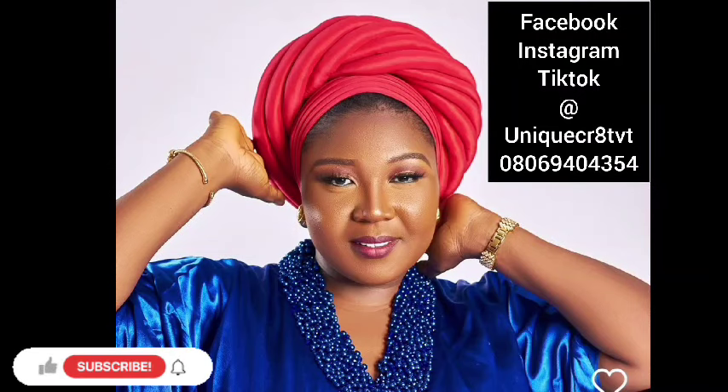Hello, it's your girl Unique Nello. You all are welcome back to my YouTube channel. For today's tutorial, I'll be teaching you this spiral twist turban. Some of my subscribers — more than one — sent this design to me and were like, 'Please, mama, can you teach us this?' And I said I would.